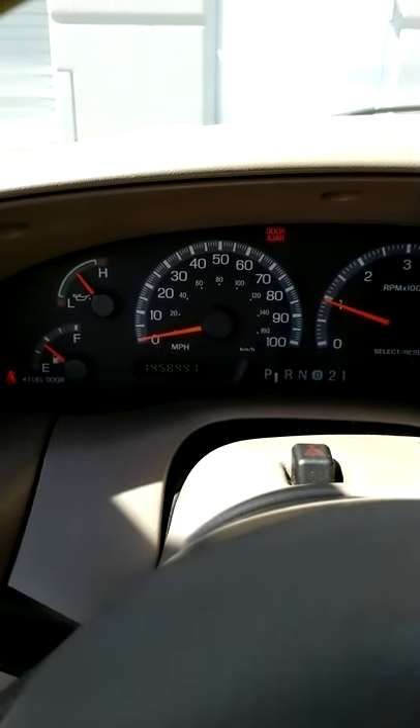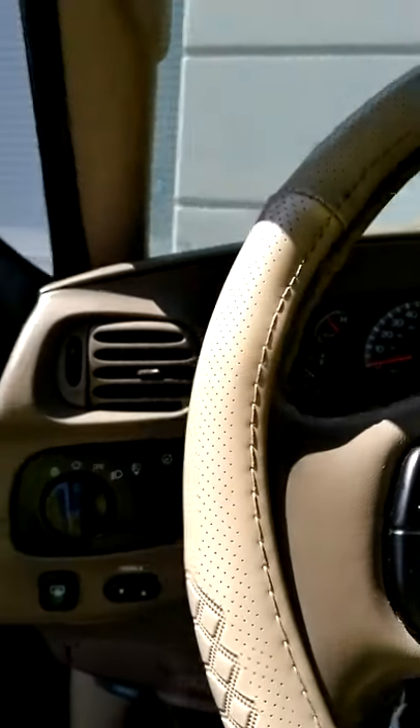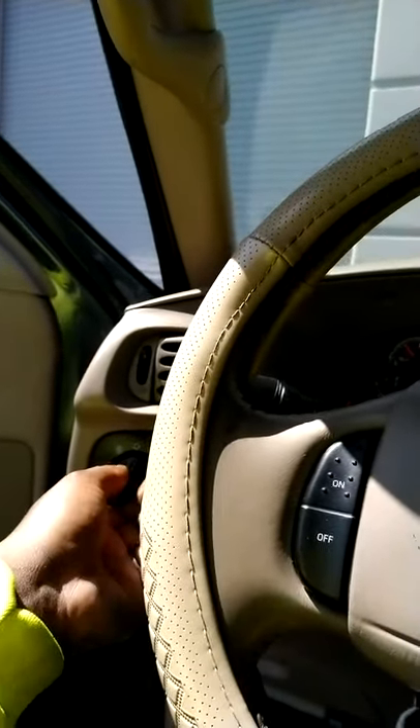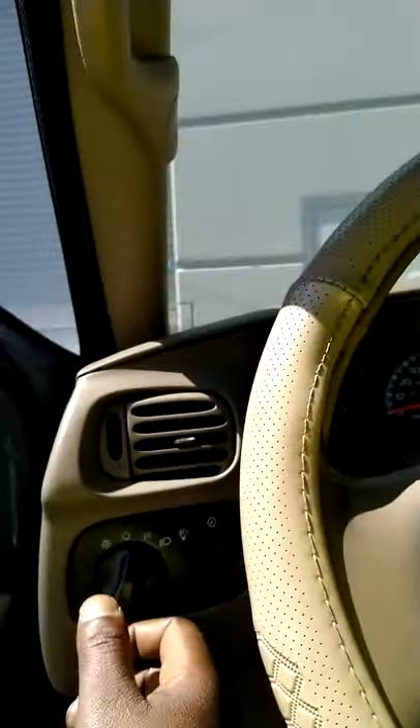The truck is running good, 145,000 miles on it. I'm due for an oil change — the last one I did was at 137,000 miles. I ain't really been going nowhere, this is all city miles, driving back and forth. But anyway, this is how you turn on your fog lights.